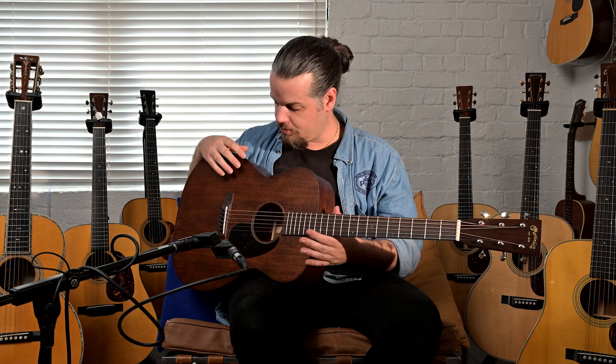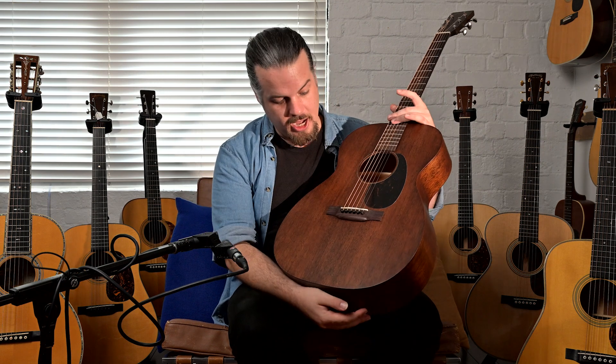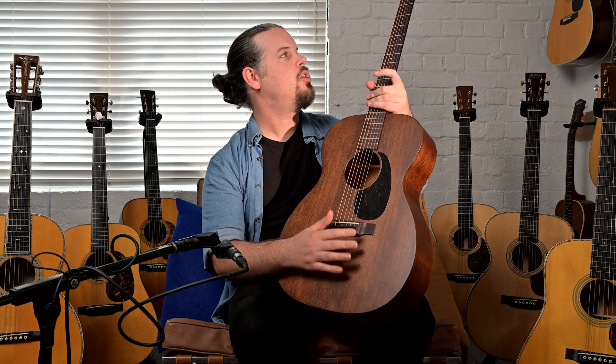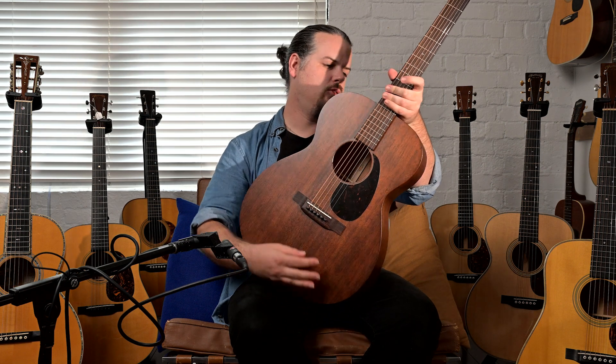Being a Triple O, that means it's a shorter scale length — your 24.9 scale length compared to your 25.4, which is what most Martins do. We have your drop-in saddle, we have just normal bridge pins, and we have Grover open-back tuners.